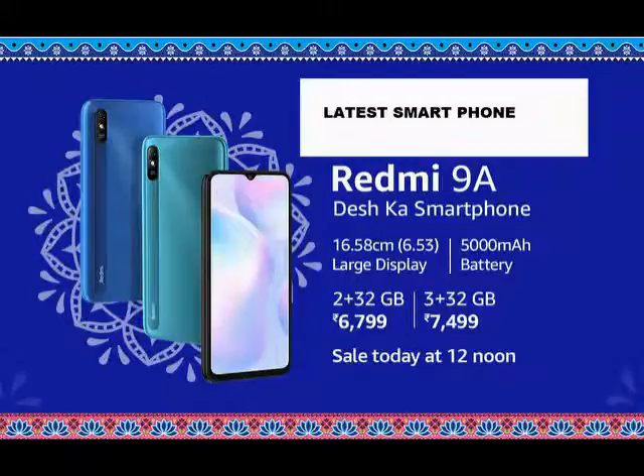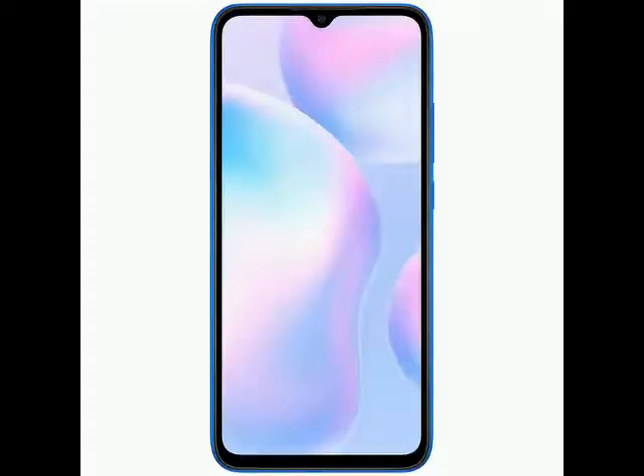Hi friends. So today I am telling you about this product — you can check the brand name and model number in the description. In this video, I have explained how the product looks and what the specifications of this product are.